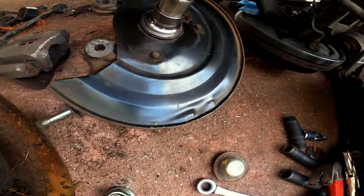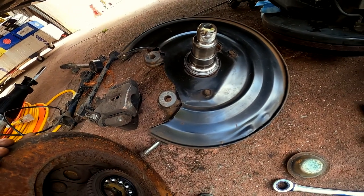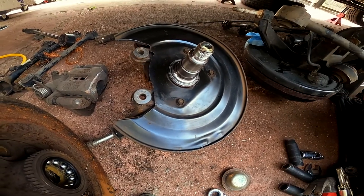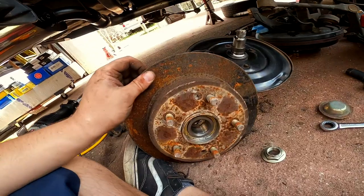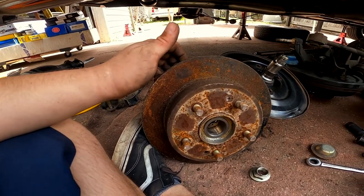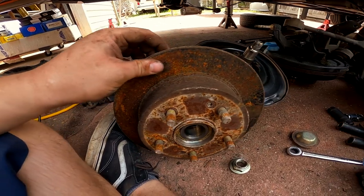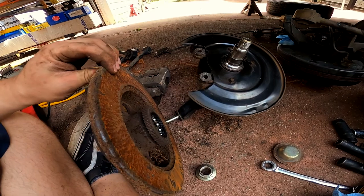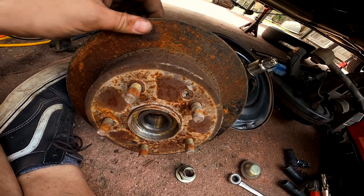Another good thing to do is clean your brake dust shield so that airflow is better and when you brake you don't have accumulation of brake dust. Since I'm replacing both the hub, the bearing, and the rotor, I just tapped it off and beat it with a hammer — this came from a junkyard and I don't have time to drill and tap that screw out.